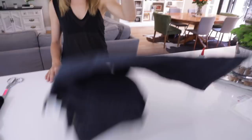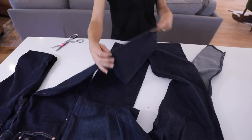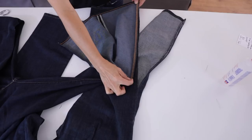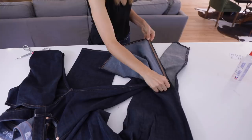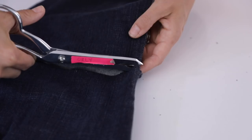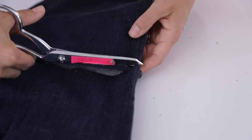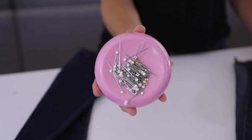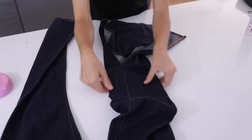Now grab your donor jeans. I recommend cutting the back panel — the back of jeans is always a little wider than the front, which gives us more room to work with. Cut up the side seam and double-check against your regular jeans to see how large you really need the panel. Then slice it across to get a large panel of denim. Do the same to the other leg because we have two bell bottoms to create. Save that leftover denim — throw it in your craft closet.